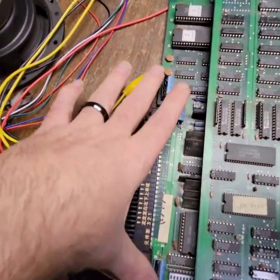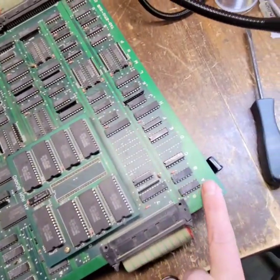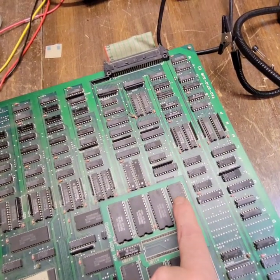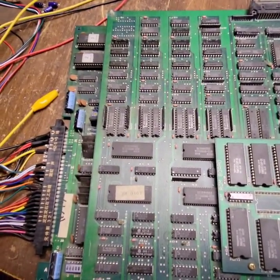If this board is where the five volts is coming in, by the time it makes it all the way over here and all the way through these ribbons and all the way through this, at this ROM right here I'm at 4.2 volts. That is not enough.